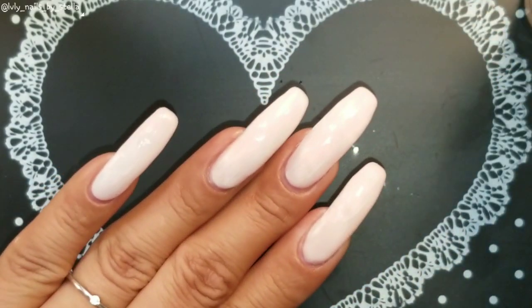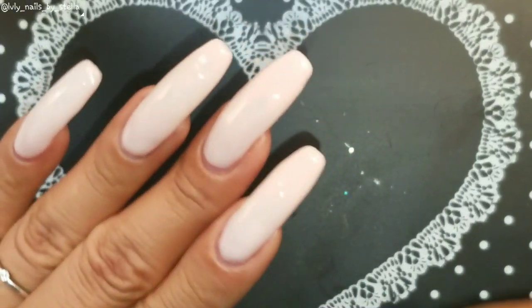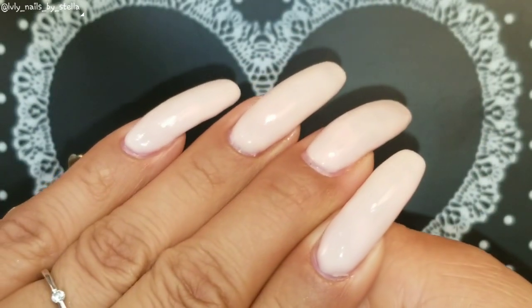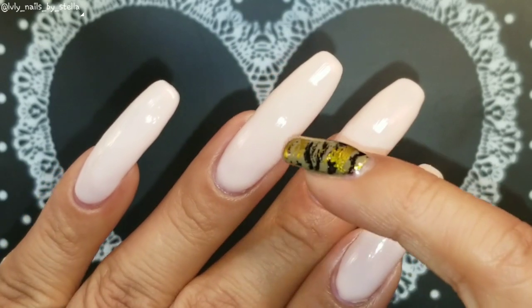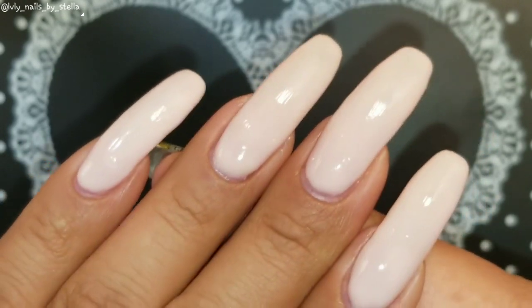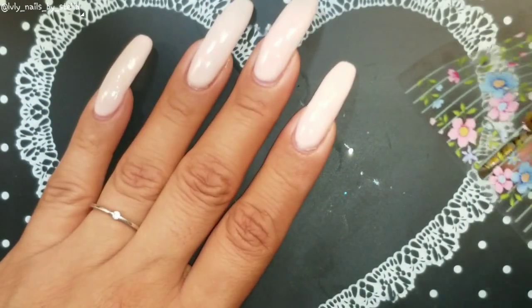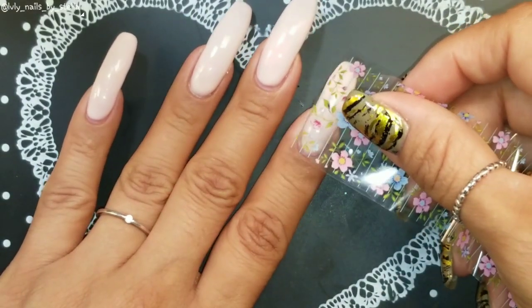I'm gonna go ahead and let this dry and then come back to show you the application. The glue is completely dry now. When you first apply it, it's kind of cloudy, but once it's dry it's completely clear. It's ready to go — I have not played with these, so wish me luck!